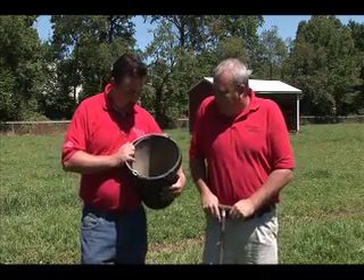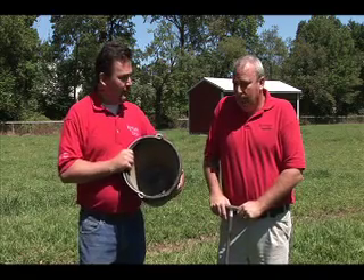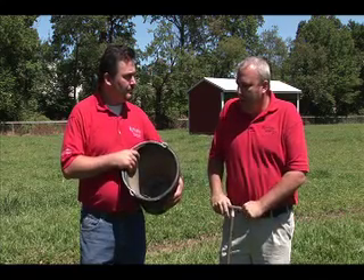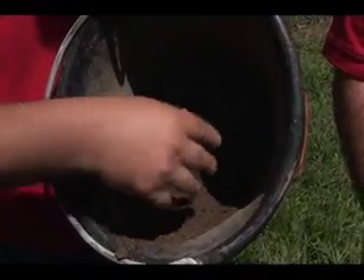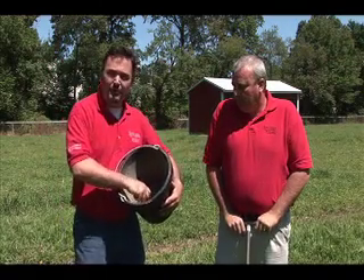We've got all our samples now. We took our cores and, as you can see, we have a bucket full of soil. We've got to get the sample ready to go to the laboratory, so we're going to break up the sample, mix it up, and dry it out a little bit. It's important to make sure that we pull any debris out. As you can see, we have some weeds and a couple of twigs, so we want to make sure those are pulled out so we don't skew our sample.